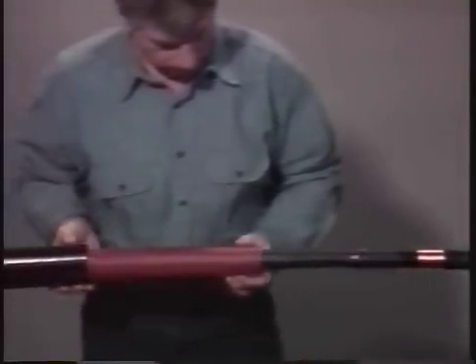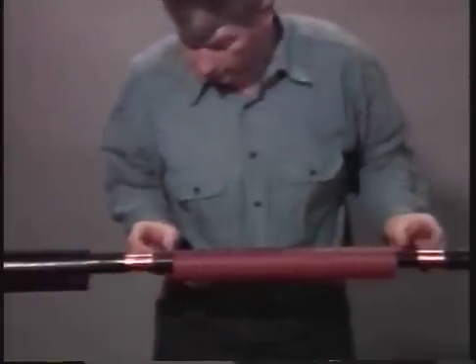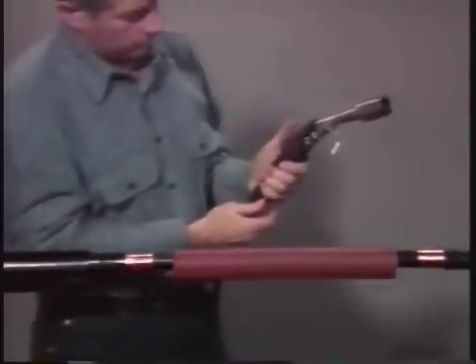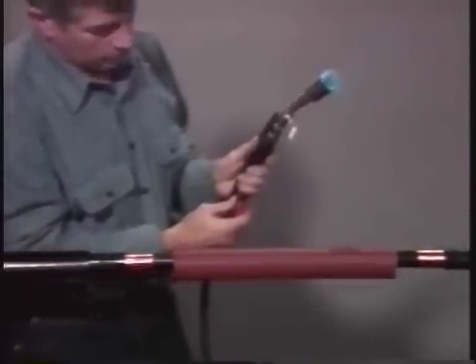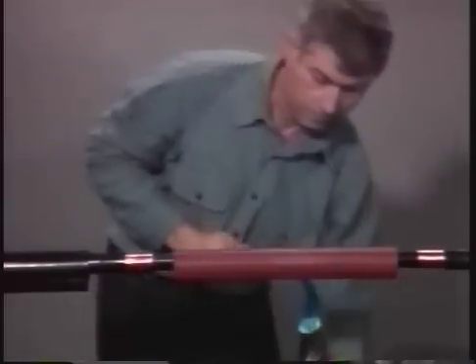Next, position the red insulation tube over the stress control tube. This tube is designed to build up the cable insulation thickness on the splice. Use the same shrinking technique that was used on the first layer, beginning at the center and working toward the end. This tube will turn a darker color if you overheat it, but once you remove the torch it should return to its normal color and you can continue heating.